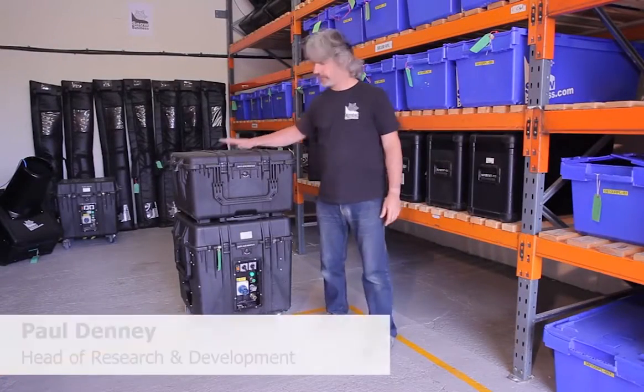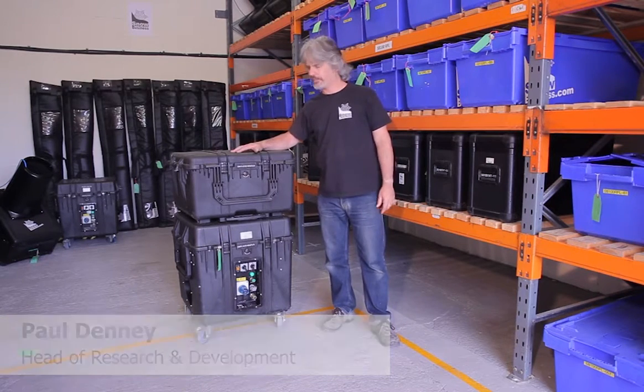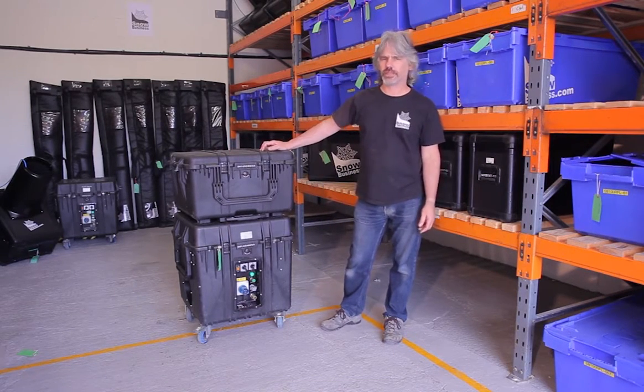Hi, this is the Snowforce About Winter, and today I'm going to be showing you how to operate it, how to set it up, and if required, how to debug any problems that you might come across.